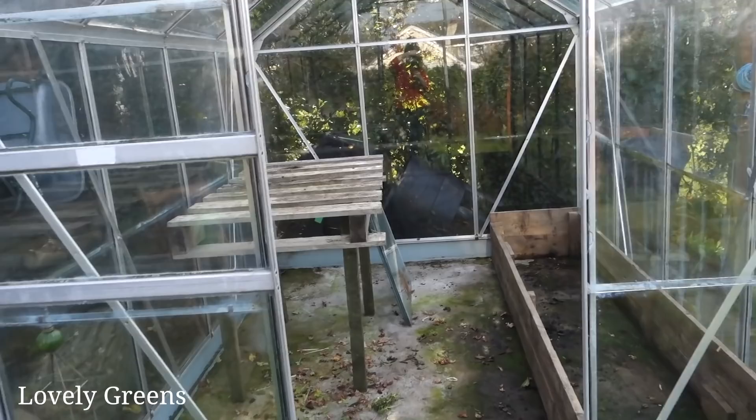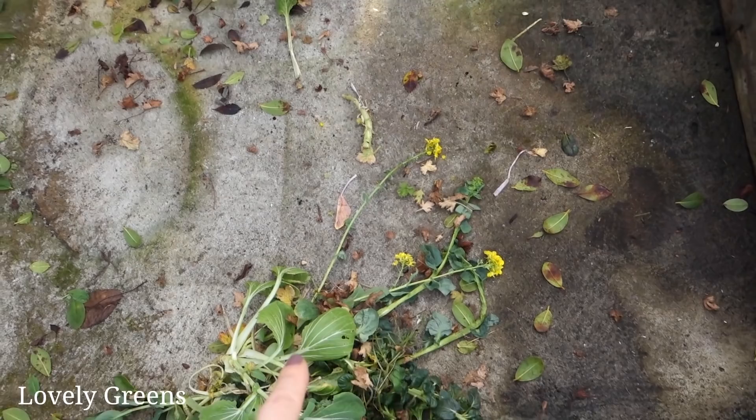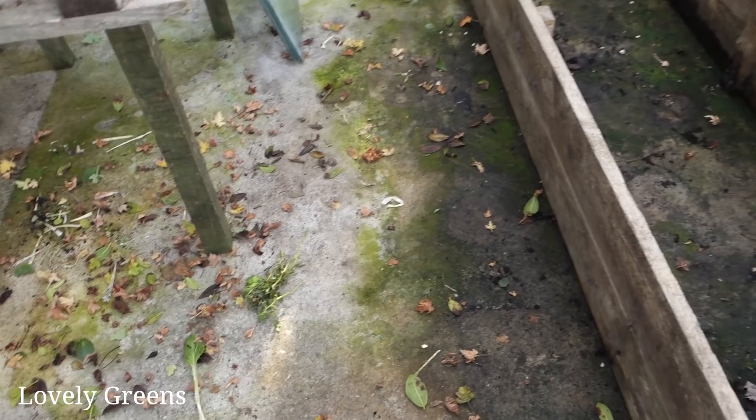Let's have a walk through the greenhouse just to see what needs to be cleaned — and there's a lot. Starting from the bottom and working our way up: first of all there are lots of leaves, whether fresh from just a few minutes ago or dried from the winter, and also lots of algae all over the floor and moss as well. There's loads of moss; it's pretty messy and that all needs to come up.